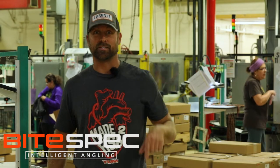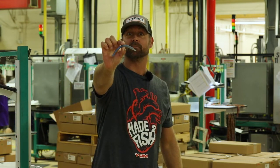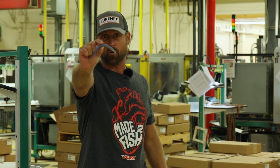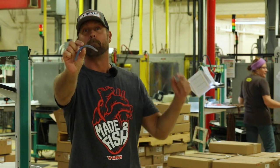Dude, we're cranking them out in the Yum Custom Color program right now. Check this color out — it's called Blue Smoke. We thought about you guys that have herring around your legs, and we thought about you thread fin guys as well. This is gonna kill it this fall right now. Check it out, only in the Yum Custom Color program: Blue Smoke.